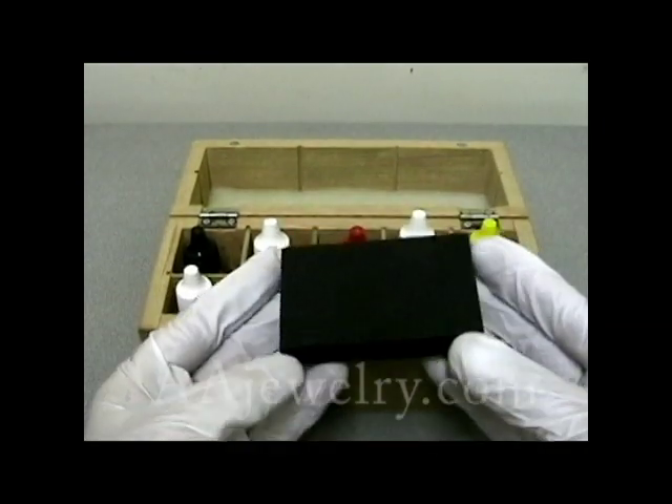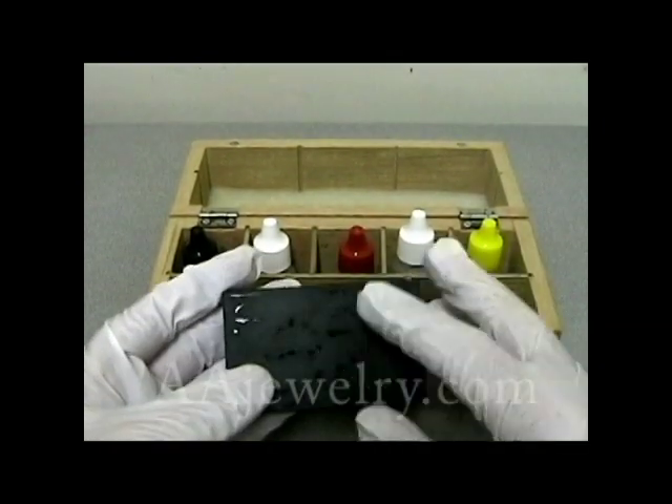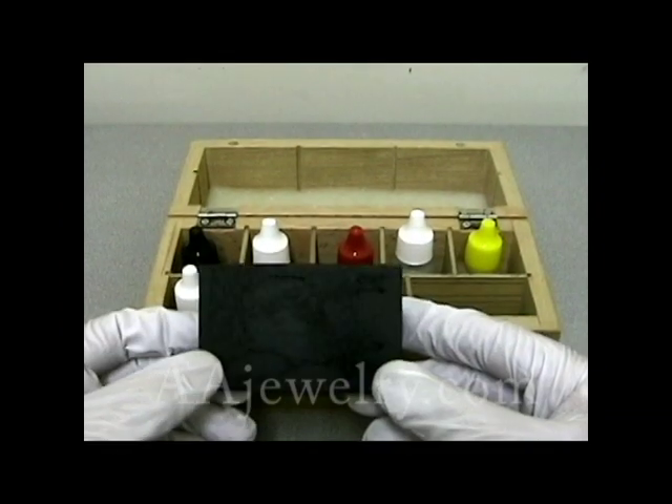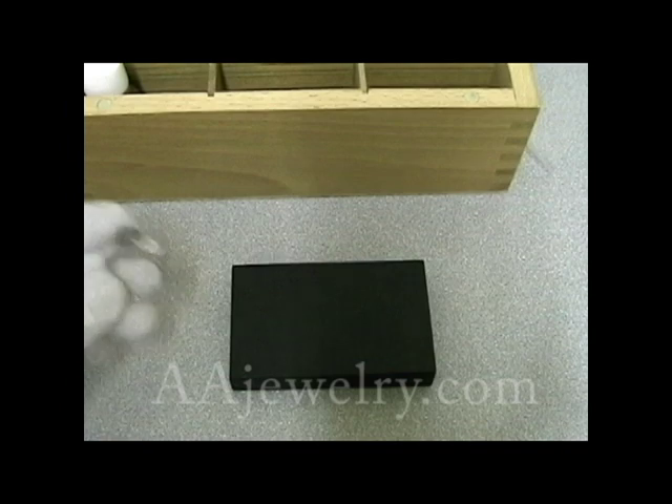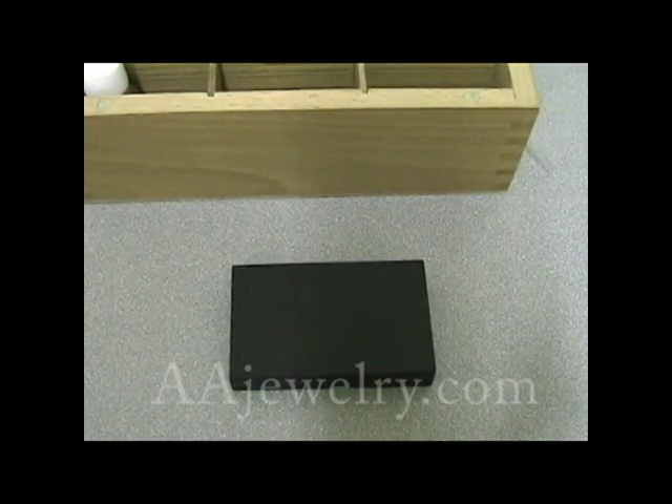The stone — basically a black slate stone, slightly coarse — not completely unlike a knife sharpening stone. Because we have a variety of acids to use, we won't be needing the little testing needles shown here.